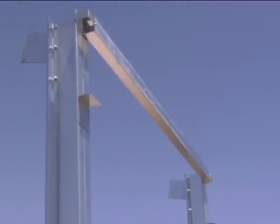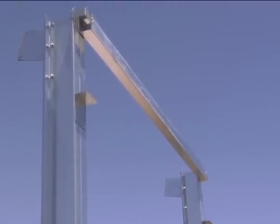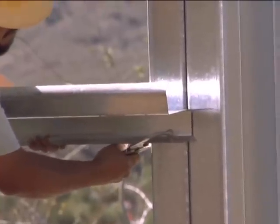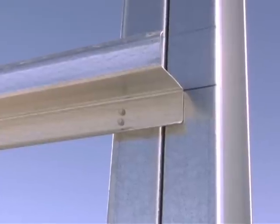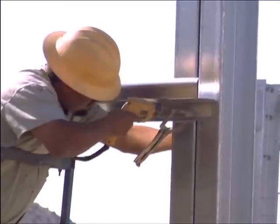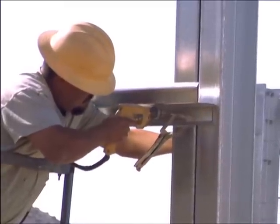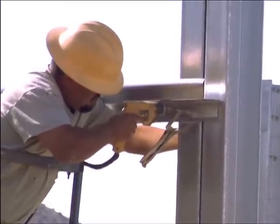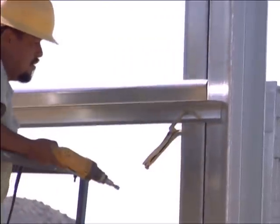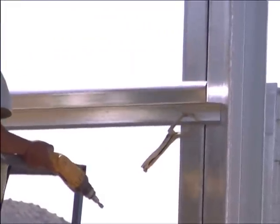After making sure that the columns remain plumb, install all girts to the columns at each mark previously made. Notice that the two flanges of the girt are of unequal length, so be sure to install the larger of the two to the column. In adjacent bays, the girts should be attached using the small flange, which will allow them to nest perfectly in the previously installed girts.